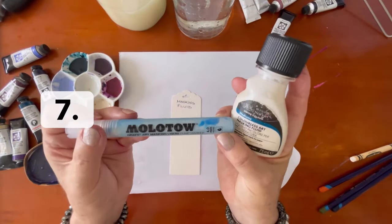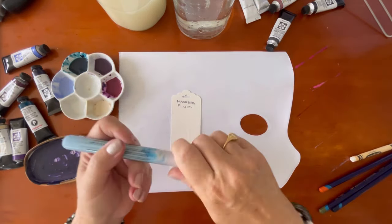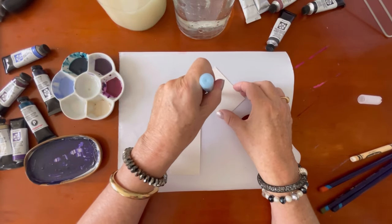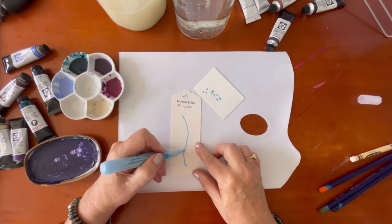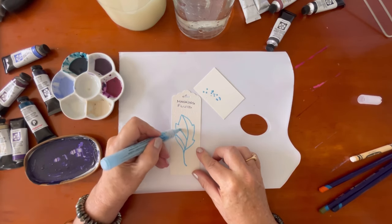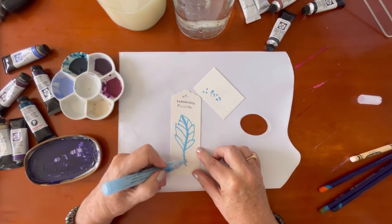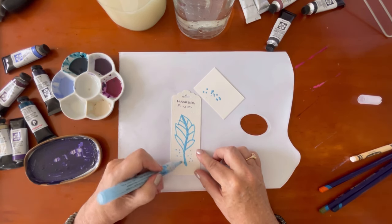Next is masking fluid. You've most probably seen masking fluid in a bottle, but did you know it's also available in a pen, very much like a Posca pen? You need to prime it to get it started — give it a good shake and prime it on some scrap paper until you bring the masking fluid down into the nib. You can use this really quickly and be very exact with it; there's no dipping back and forth. I'm drawing something quite intricate, thickening up the stem, then I'll put this aside to dry before adding the next layer of paint.